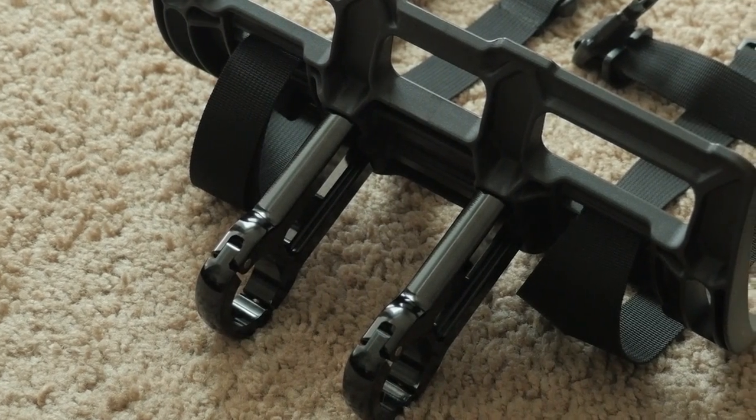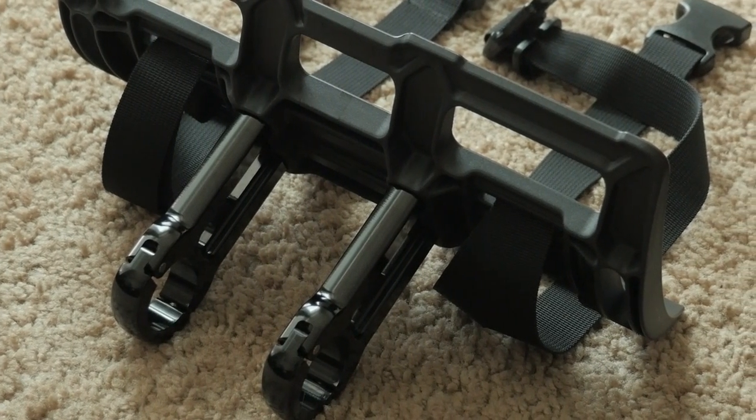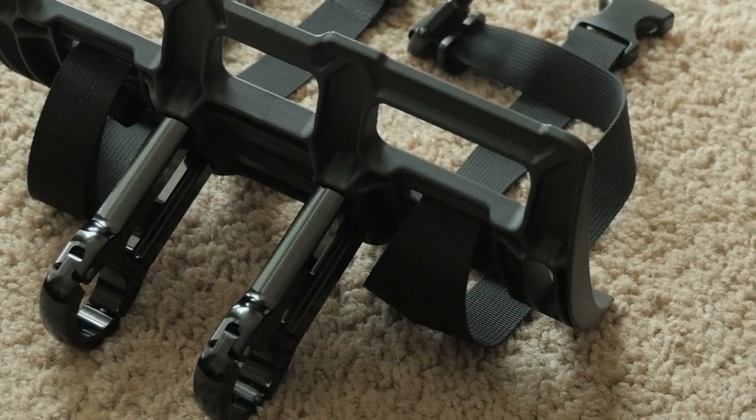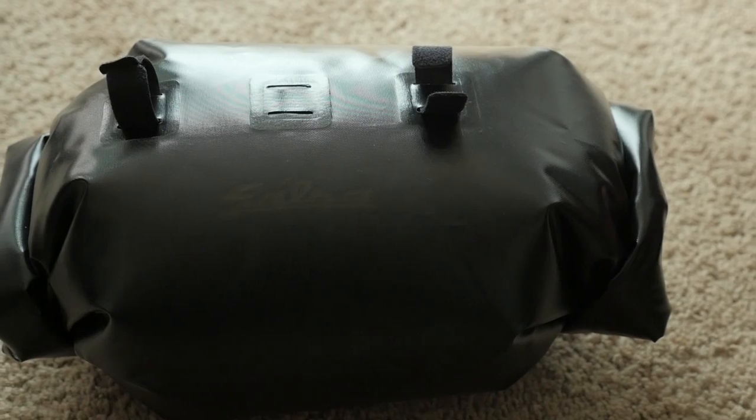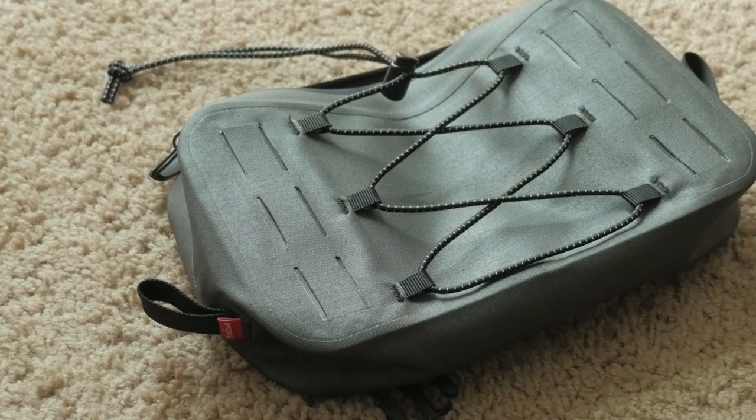We recently got a slew of gear from Salsa around their EXP series, and one of the most interesting pieces is their Anything Cradle kit. The kit comes with pretty much everything you need: a hard plastic cradle, two really beefy aluminum arms that act as attachment hardware, a pair of straps, a dry bag, and an accessory pouch — really everything you need to carry stuff on your handlebar and go out the door on your adventure.